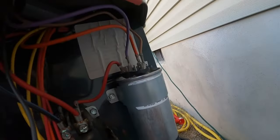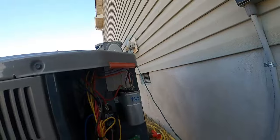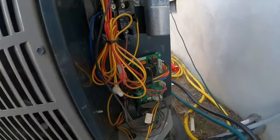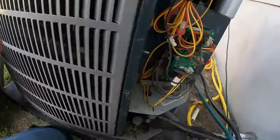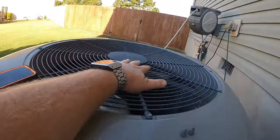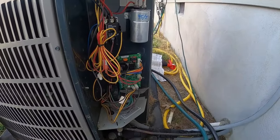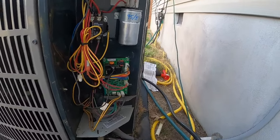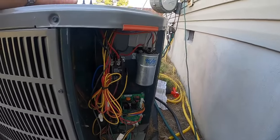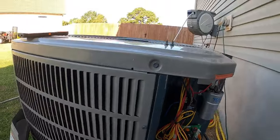Because that strap is covering the sticker, I'm going to write the capacitor size on the unit so nobody has to take the screw out just to see what size it is. It's definitely got hot air coming out of here. I'm not hooking up gauges because he told me on the phone it was cooling like a champ and then it just suddenly stopped. So I'm sure his refrigerant charge is just fine — it was maintaining what he wanted in 94-95 degree weather. I'm not going to touch that. He's all set, good to go, and I'm out of here.